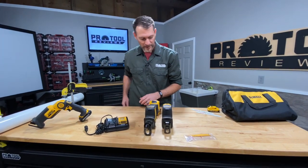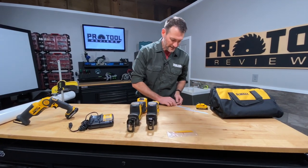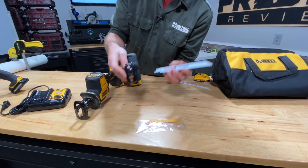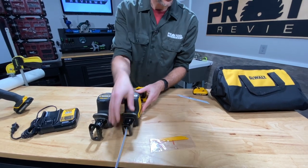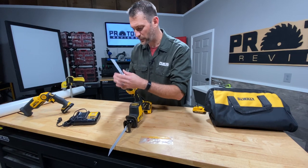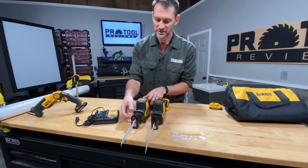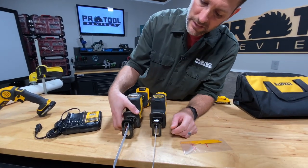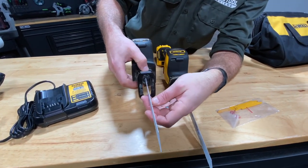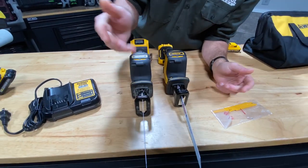I've got a couple of Lennox 18 TPI blades to use here. The blade clamp mechanism is exactly the same on both saws, and it's worth pointing out: instead of a lever on the outside, DeWalt designed both saws so you can access the twist lock from the top, making it very accessible and easy to get to. That's a pretty good design.